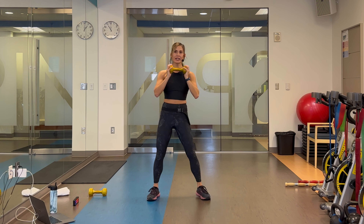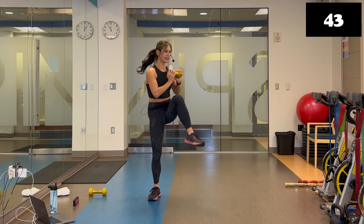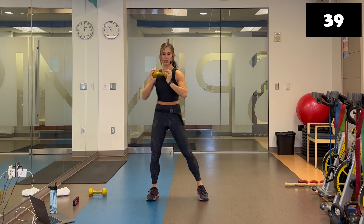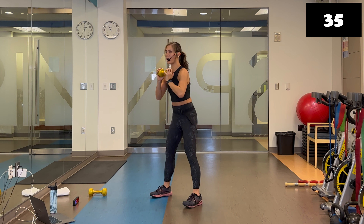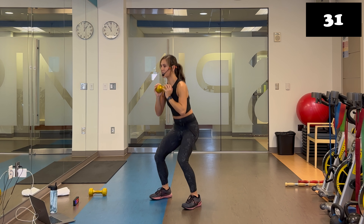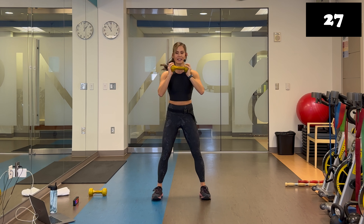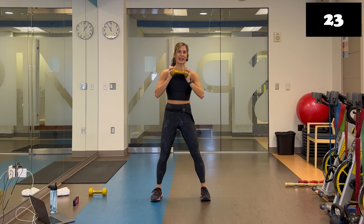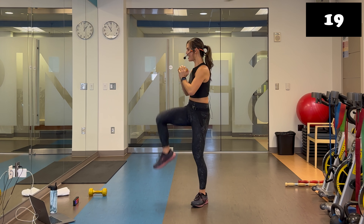Sink nice and low for the squat. Really tightening that core — I'm sinking a little bit lower for the squat and squeezing the glutes on top. If you're not feeling it, please shorten that range of motion and do a partial knee up instead. You can add an extra twist to incorporate some obliques if you like.